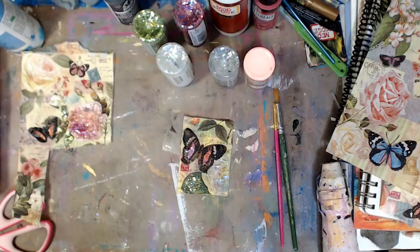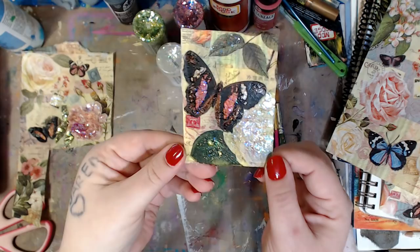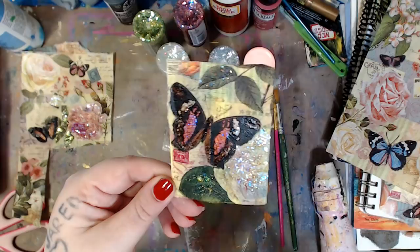Hey guys, it's me Kelly. Today I'm going to show you a very simple ATC card. ATC cards are artist trading cards — cards that some people or groups will trade, often with a theme. You can make these and send them as random acts of kindness. They're very inexpensive to mail. I'm going to show you a few things. This is an ATC card — I'll wait until it's all the way dry and trim it, but you can see the delicious paint on this gorgeous artist trading card.